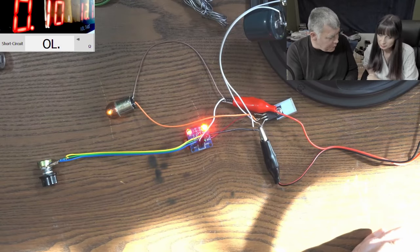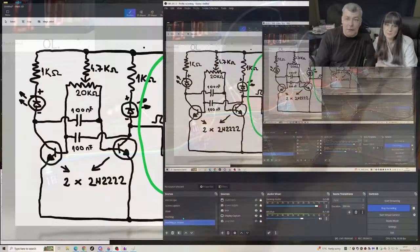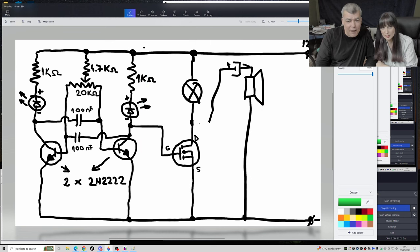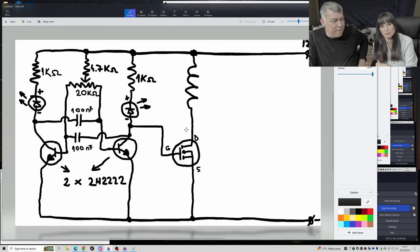We've proven how the amplifiers are working so we can hear the signal. Now let's go back to our schematic and modify it. Let's take the speaker out — what about connecting a coil there instead? What do you think will happen?